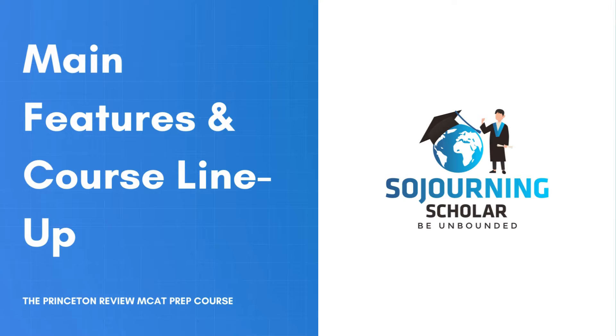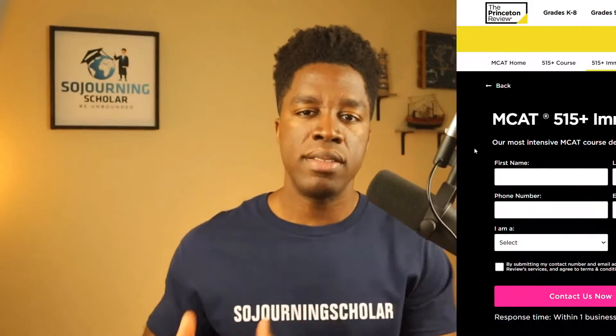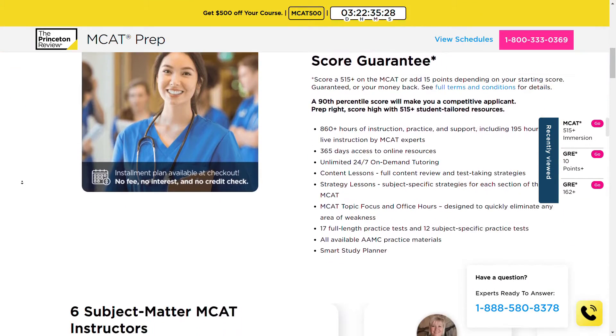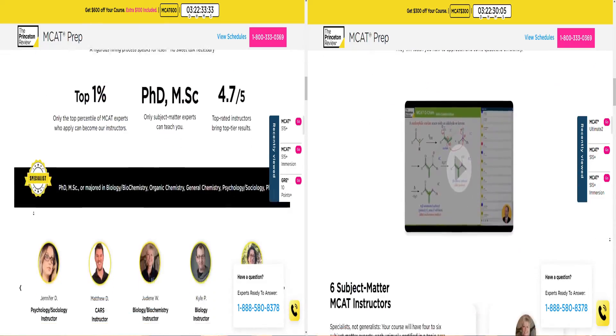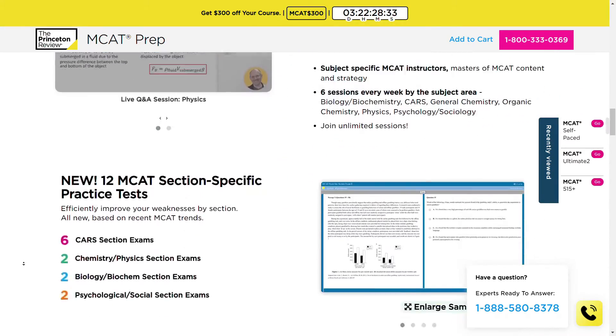Let's discuss what the Princeton Review's MCAT courses have to offer and their pros and cons in several key areas. Starting with the course lineup, the Princeton Review is one of the few companies that offers MCAT prep programs in a variety of formats, available both online and in-person depending on your location. These include an intensive bootcamp-style program called the MCAT 515 Plus Immersion Program, two small group live class programs called the MCAT 515 Plus Course and the MCAT Ultimate Course, and a self-paced package with either six months or one-year access.